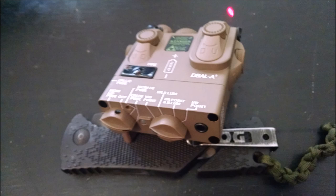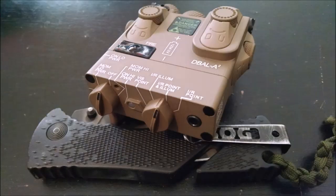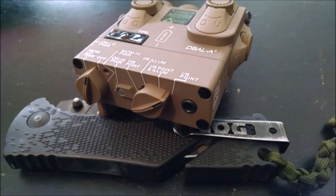For the right dial, you have: visible pointer, IR illuminator, IR point and illuminator, and IR pointer.